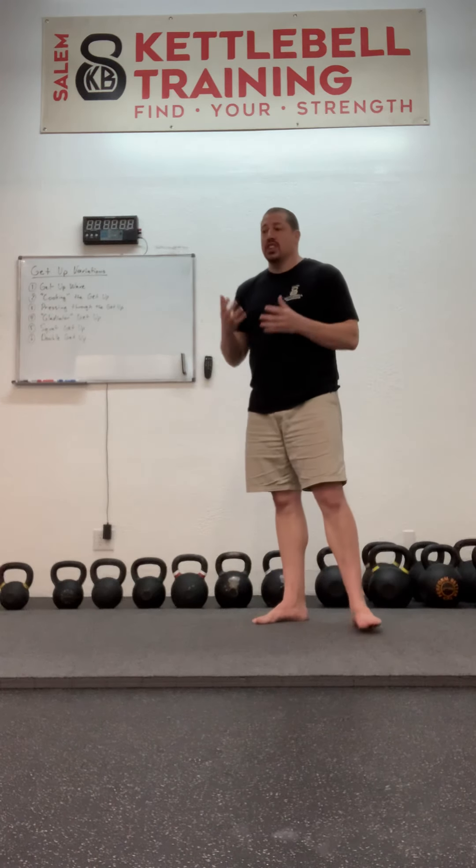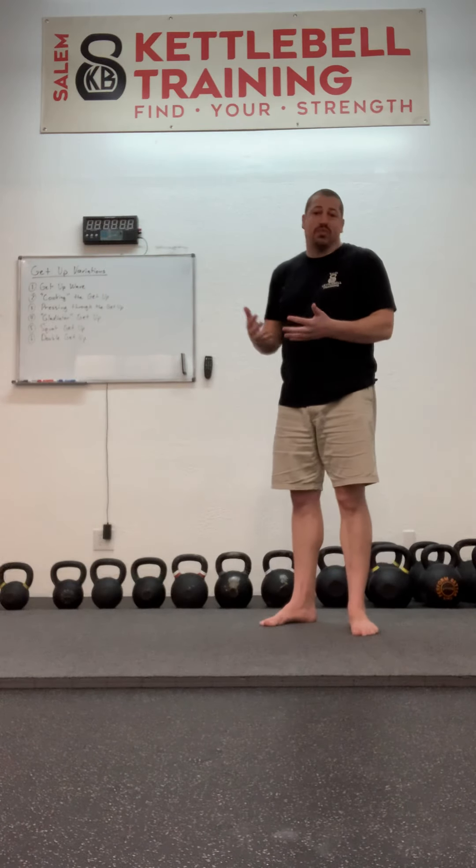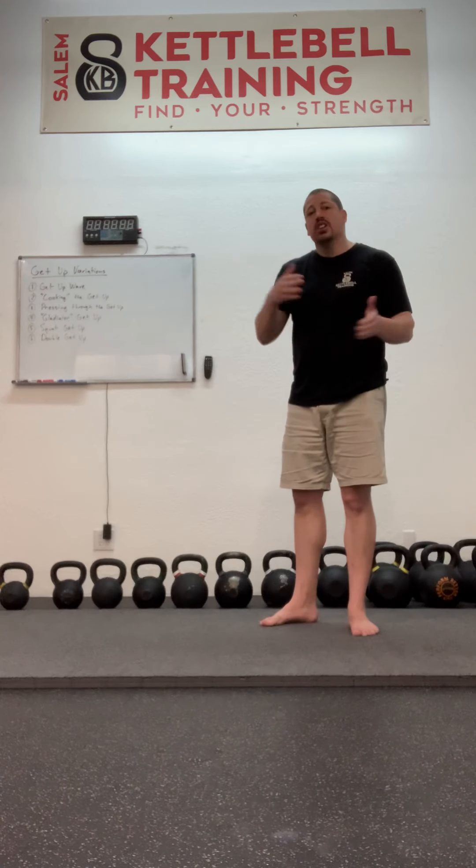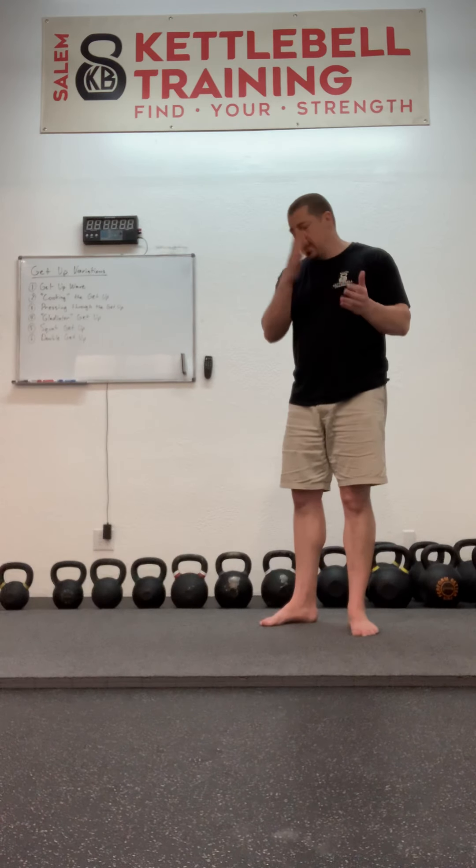Say the sweep is giving you problems. What you'll do is go through your getup to the sweep, then come back through and down to the tall sit and do two to five repetitions there — just going between the tall sit and the sweep to build some proficiency. Then finish your getup and come all the way back down.